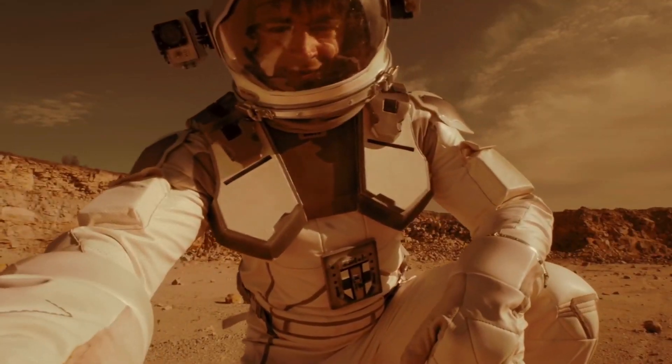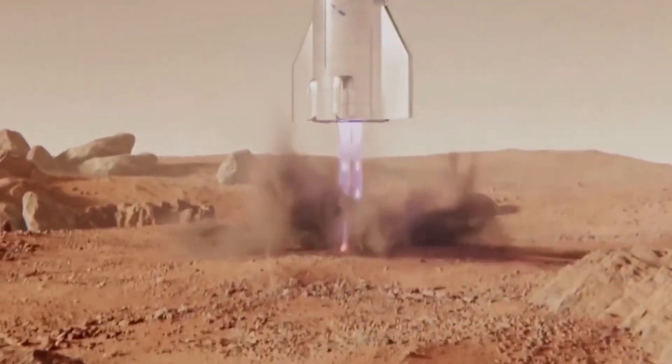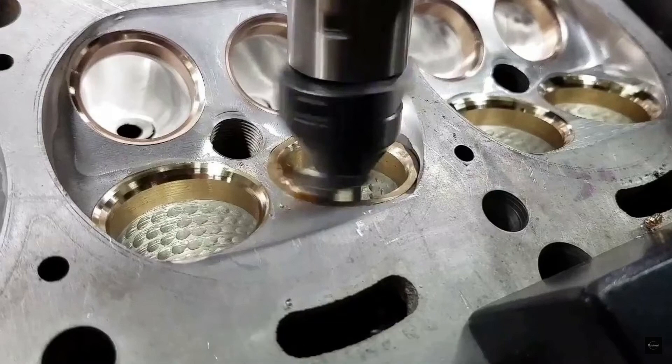As with all SpaceX programs, the organization began Starship heat shield installation development straight away, installing a handful of tiles on Starhopper as far back as H1 2019. This continued with small hexagonal tile installation tests on Starship SN1, SN3, SN4, SN5, and SN6 throughout 2020.